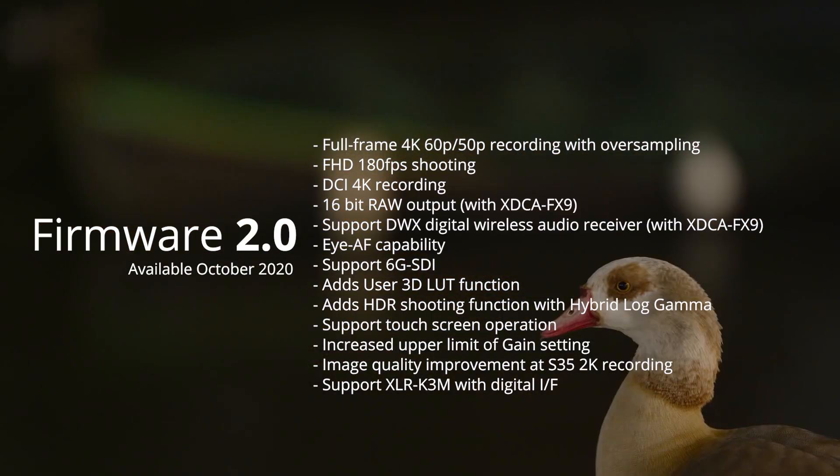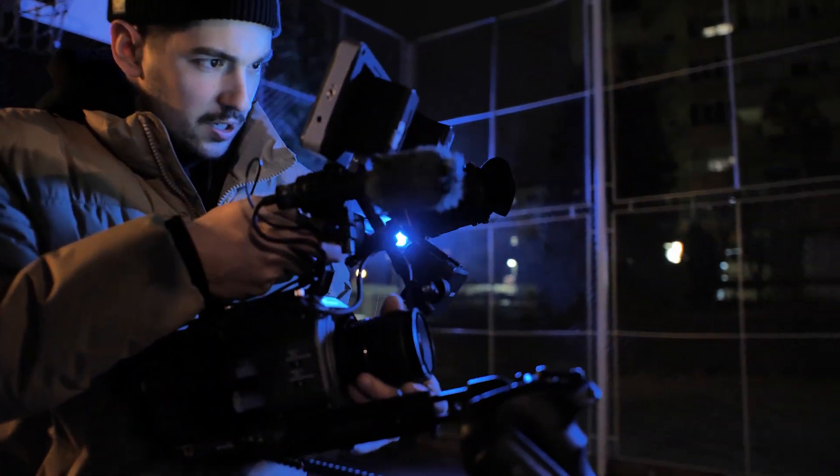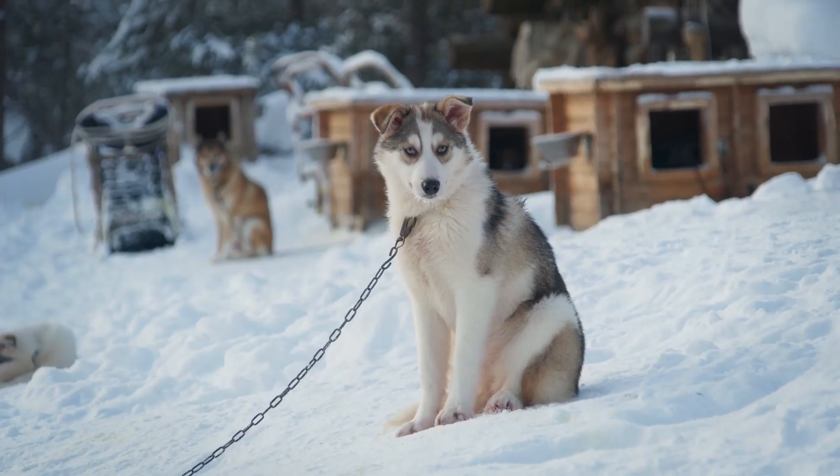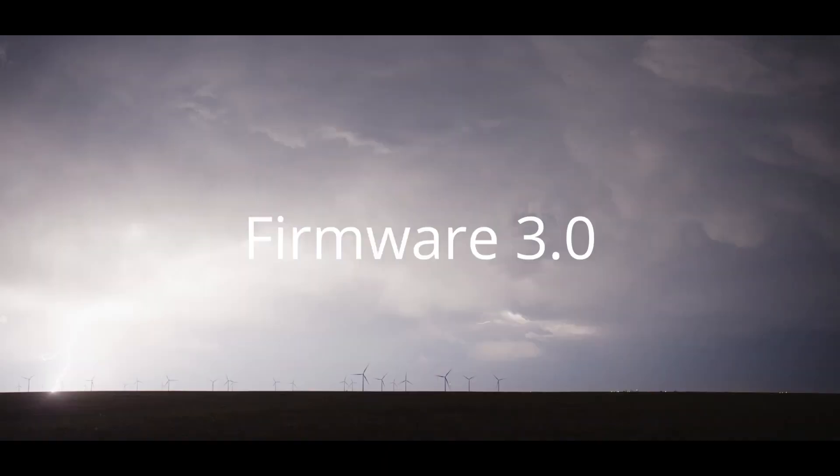Available free of charge from October 2020. We've been exploring ideas and discussions with filmmakers using the FX9, continuously seeing how we can improve the camera using your feedback. So here are the new features and improvements.